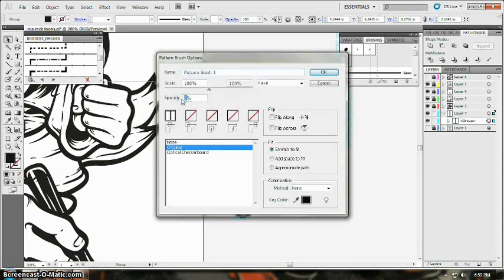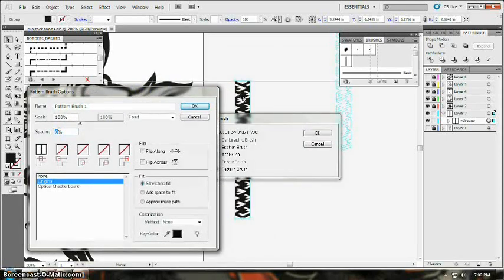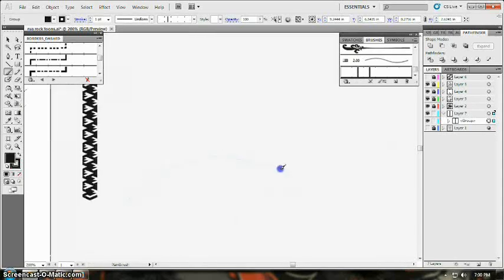If you are making a dashed line type pattern with gaps or spacing between each base of the pattern, just like this one, then you need to adjust the spacing percentage. The percentage refers to the size of your base pattern. In this example, the pattern doesn't need spacing, so I will leave it at zero. Just click OK.